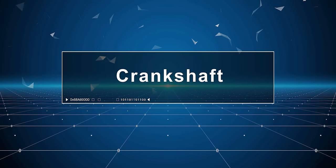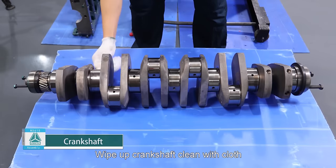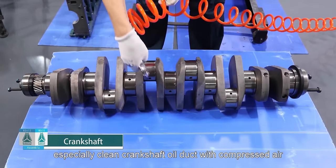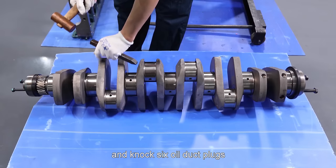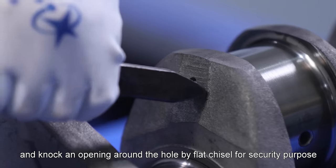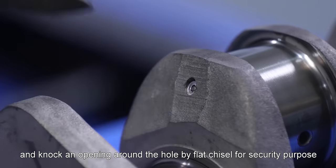Crankshaft: Wipe up the crankshaft clean with cloth. Especially clean the crankshaft oil duct with compressed air. Knock six oil duct plugs and knock an opening around the hole by flat chisel for security purposes.